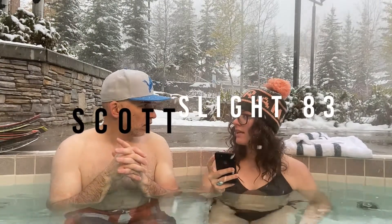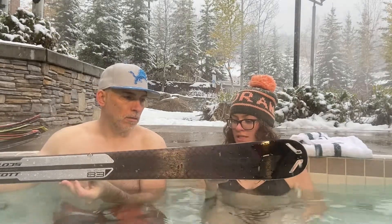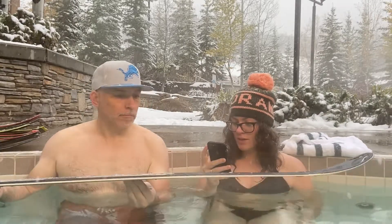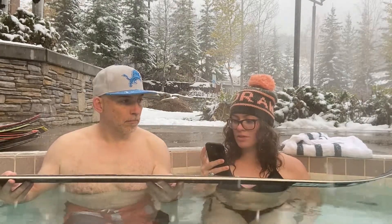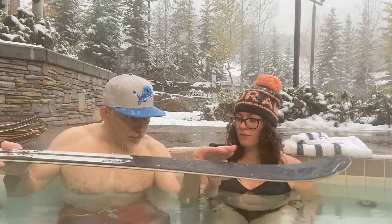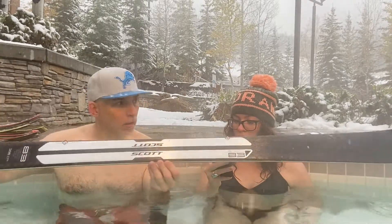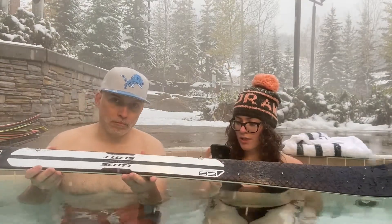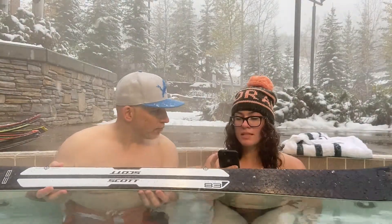Let's talk about the Scott Slight 83 men's ski. This ski is built to attack on the front side of the mountain. It features the same lightweight construction as the Slight 93 and the Slight 100 in a more agile 83mm waist width. The shorter pro-tip rocker length of 250mm provides increased precision on the groomer, while Scott's revolutionary three-dimension side cut offers forgiveness and confidence in all terrain and snow conditions. The Slight 83 delivers the highest level of frontside performance in a lightweight package.